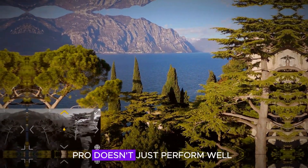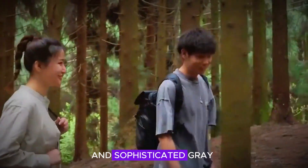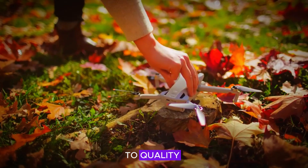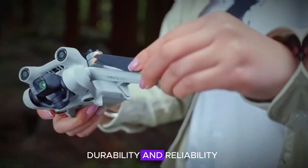The DJI Mini 5 Pro doesn't just perform well — it looks great too. Available in sleek white and sophisticated gray, it boasts a premium design that reflects DJI's commitment to quality and innovation. The drone's build and aesthetics are not only pleasing to the eye but also highlight its durability and reliability.